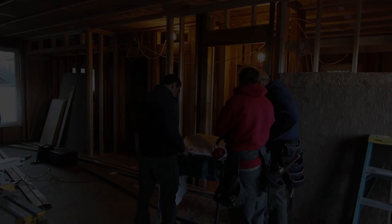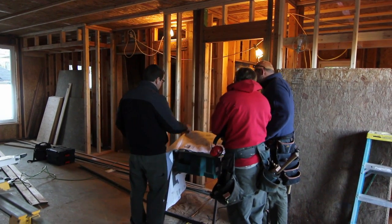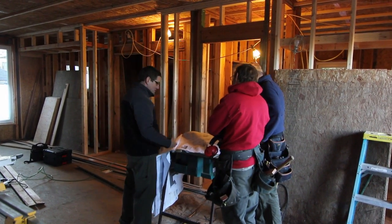Here we are at the Maple Leaf Passive House and there's a bunch more going on since the last time we were here. The exterior is all up, the roof is on, and we're all dried in inside.